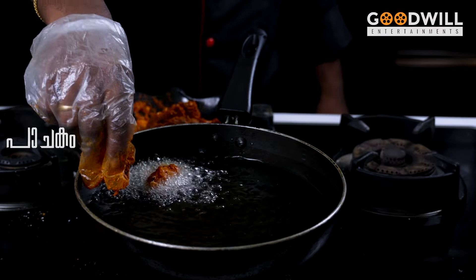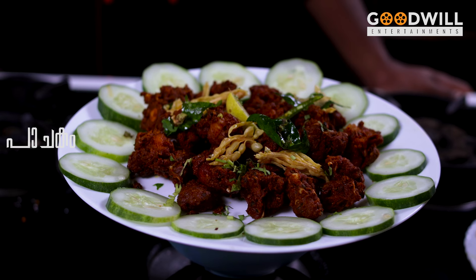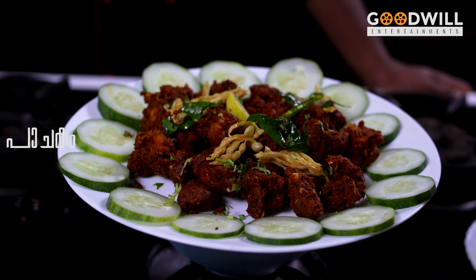The chicken 65 will come to the plate. We'll do it.